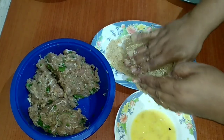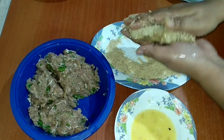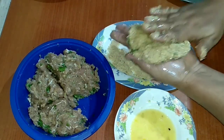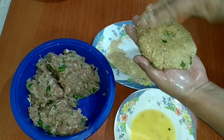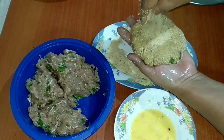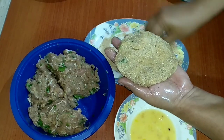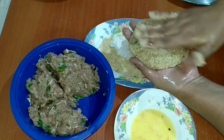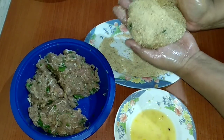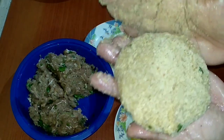Second round of coating with the breadcrumbs. Once this is coated well I will keep it aside and we'll put it into the freezer and let it set for half an hour. For today I will be making two cutlets only. Out of 500 grams I'm making four big cutlets.